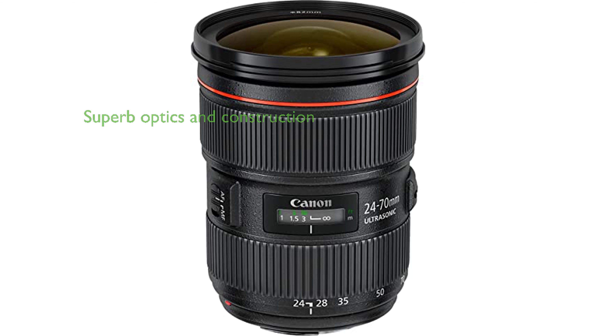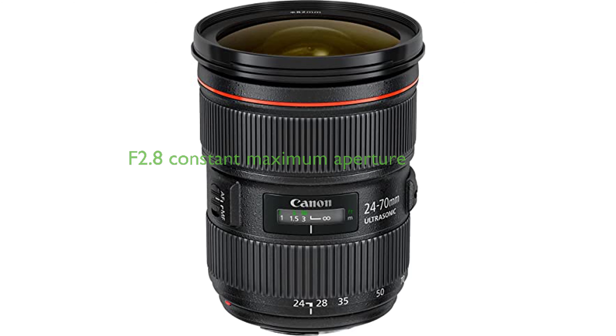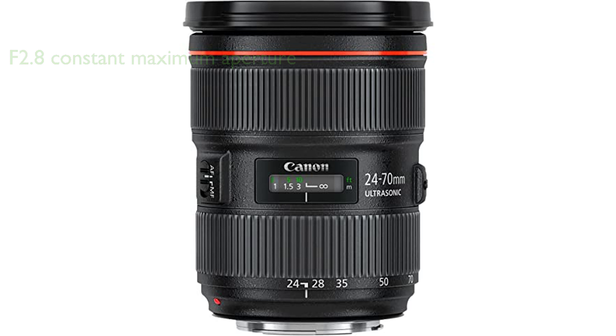The Canon 24-70mm zoom lens is a remarkable product, meeting the high demands of digital photography with its superb optics and high-end, durable construction. It features a constant maximum aperture of f2.8, ensuring excellent light intake throughout its focal length, and a ring-type ultrasonic autofocus motor with full-time manual focusing for precise control.